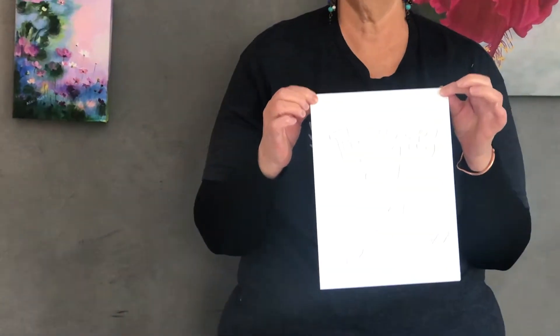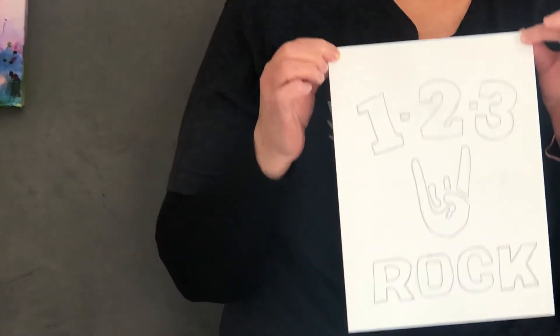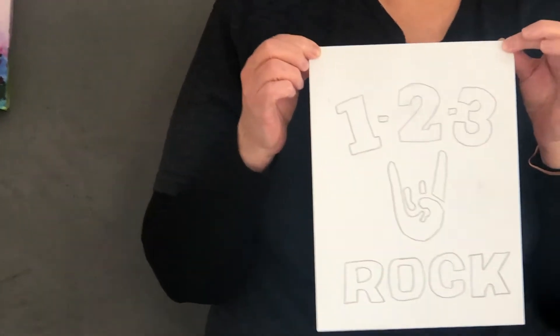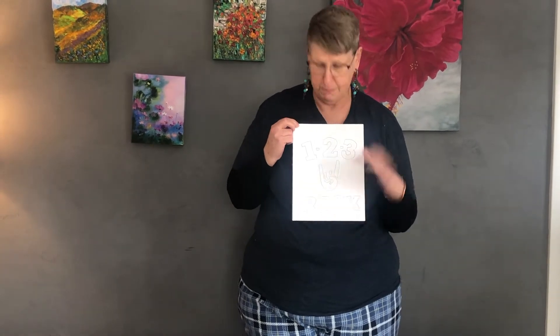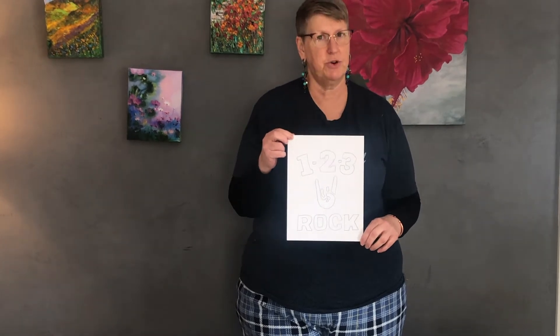We're going to do it in five easy steps. Step one: make your logo. You'll want to remember to keep it on an 8x10 size or smaller, and you'll want to use a larger, chunkier font and picture or diagram, like our little peace rock sign. Remember that smaller, more detailed designs are harder when it comes to the Mod Podge and silk screening process.